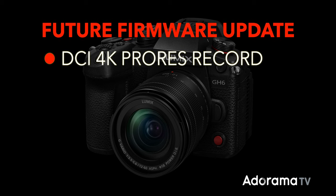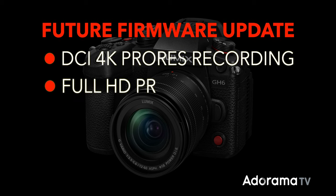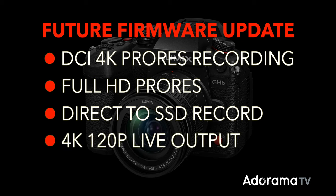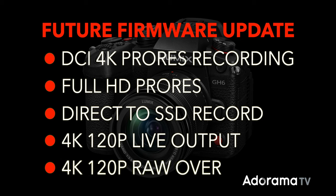There are also some features to look forward to in a future firmware update. Panasonic says we can expect DCI 4K ProRes recording, full HD Apple ProRes recording, direct recording to a USB solid state drive, 4K 120p video output during live view so you can preview slow motion results, and — a big one — 4K 120 RAW video output to an Atomos Ninja V over HDMI.